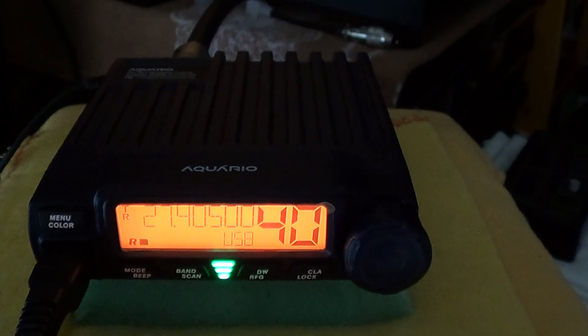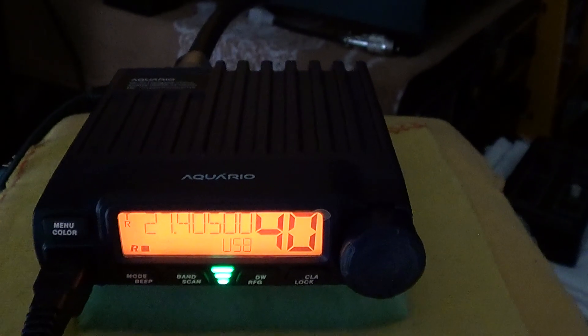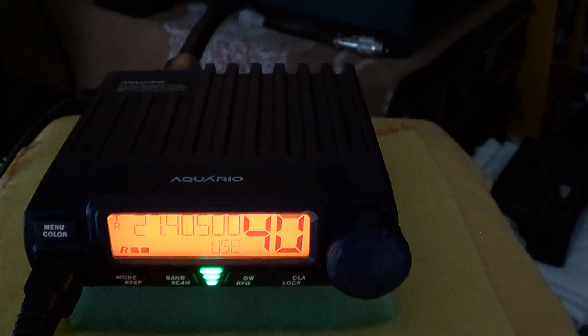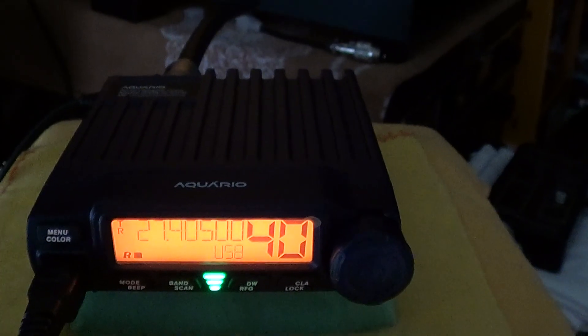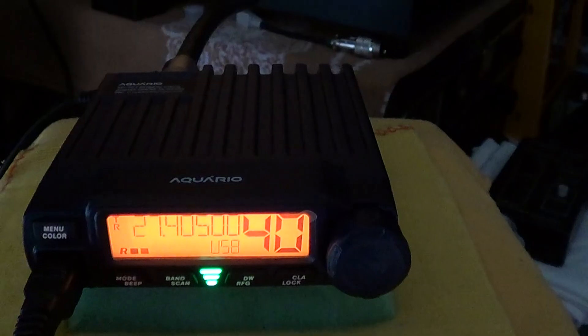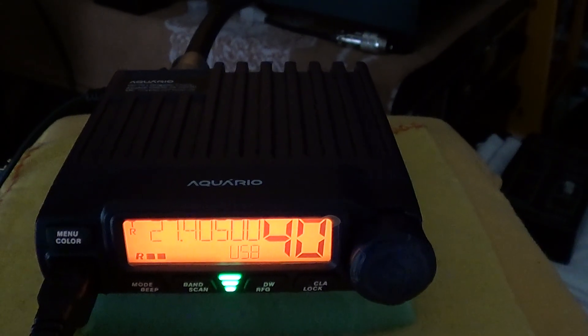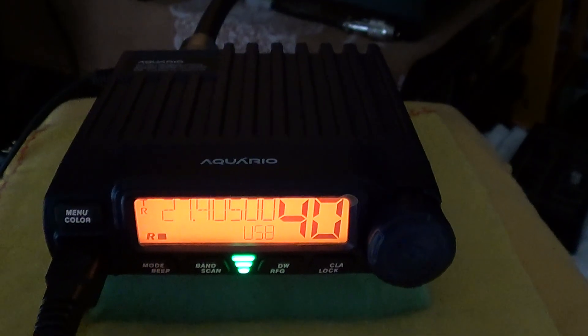Good morning and welcome from Dave, hope you're all doing well. Today we take another look at the Aquario RP-70, which is the first micro single sideband CB radio. It's had a lot of interest on the internet, so we're going to do some on-air tests.